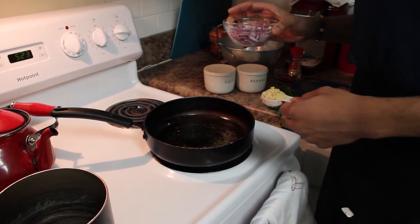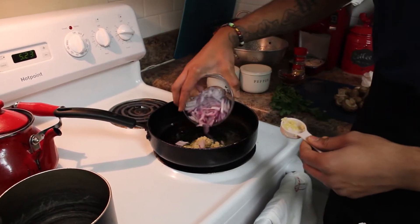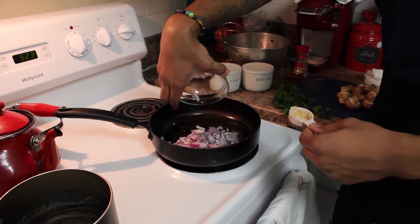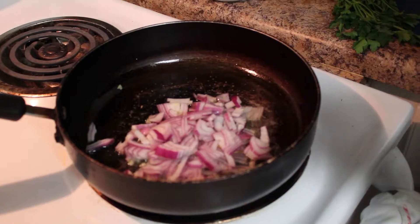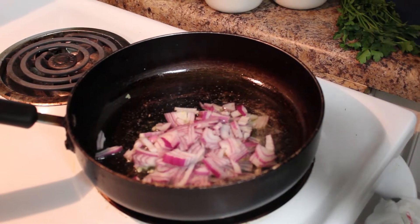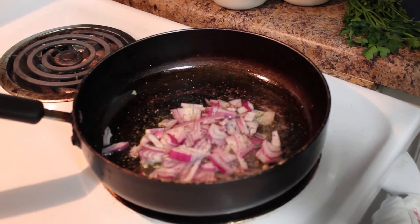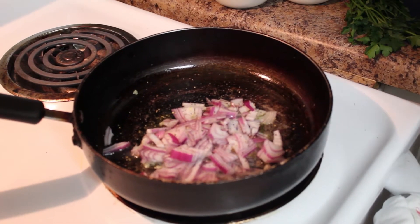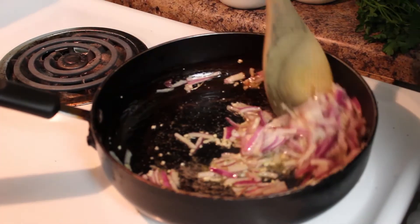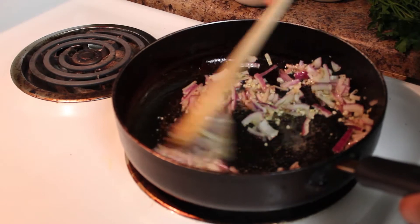We're going to start off by sautéing the garlic and the red onions that we have chopped up and minced. Just add a little salt — about a good pinch — and a good pinch of pepper. Get this sautéed for about three to five minutes. You want about half a red onion and about a tablespoon of that minced garlic.